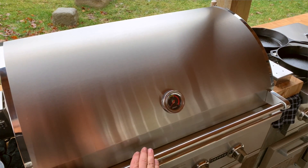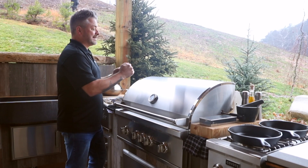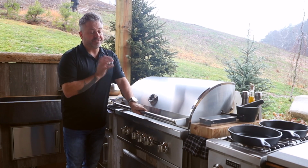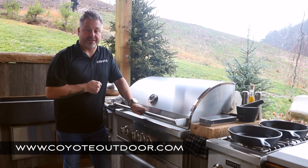Just make sure when using the rotisserie to close the hood as often as possible — you're going to get that heat rolling on the inside, and you want to contain all that heat. For this accessory and many more, make sure to go over to CoyoteOutdoor.com.